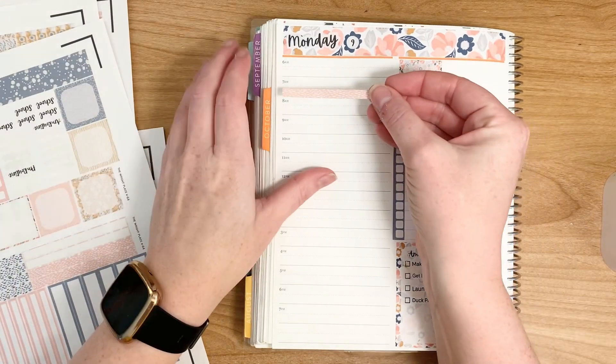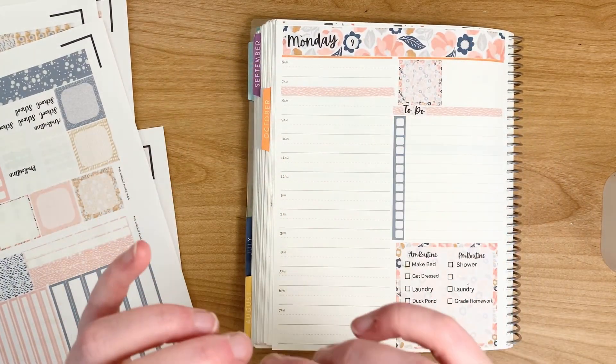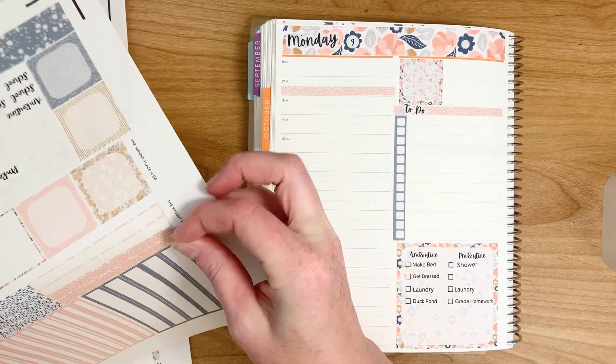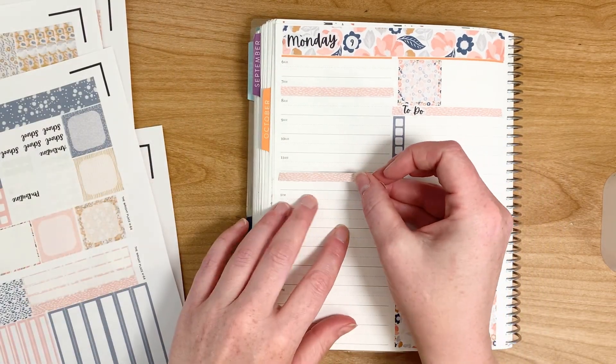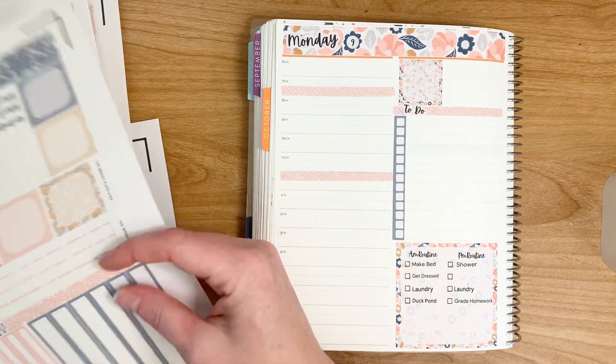So we're just going to put these little things here for breakfast, lunch, and dinner.